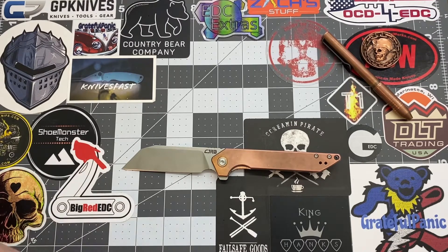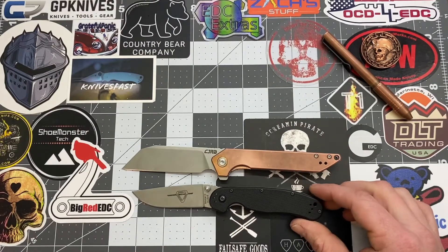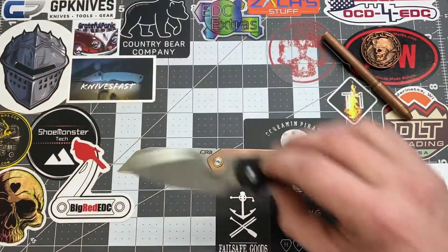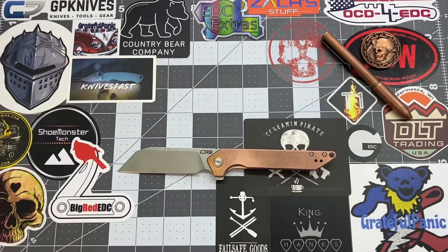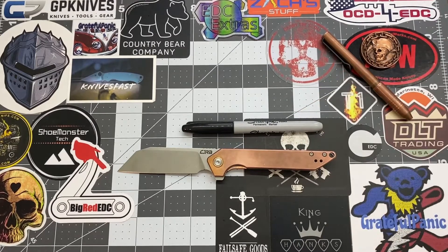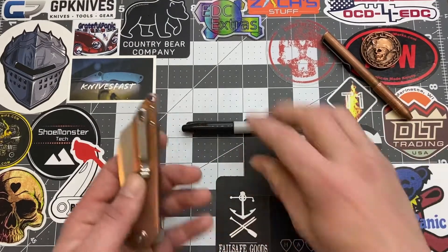For more size comparisons: we have the Ontario RAT 2 — definitely larger than the RAT 2 — and the CRKT Pilar. Also, everybody knows the size of a Sharpie, so here's the everyday carry Sharpie comparison right there.